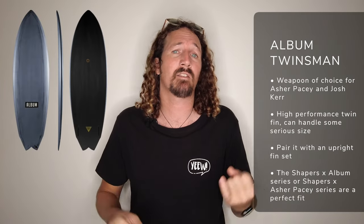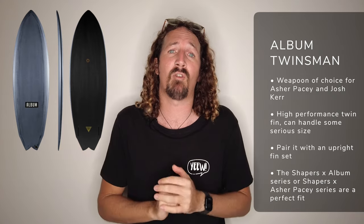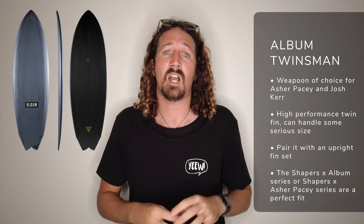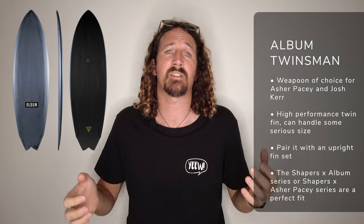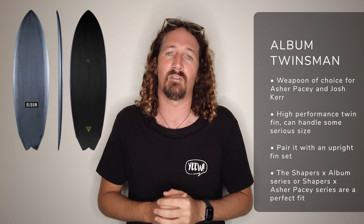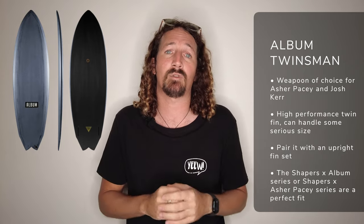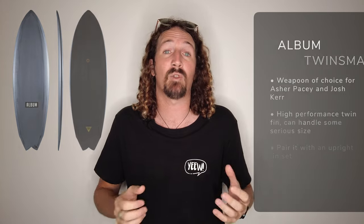The final board on my list is the Album Twinsman, the weapon of choice for Josh Kerr and Asha Pacey, and it's definitely in the performance category of twin fins. You only have to check out Kerr's footage from the Ments to see exactly what this board can do — he's really pushed the limits of what a twin fin is capable of. Best surfed with a more upright pivot twin; Shapers and Asha Pacey have also released a dedicated fin for this board.